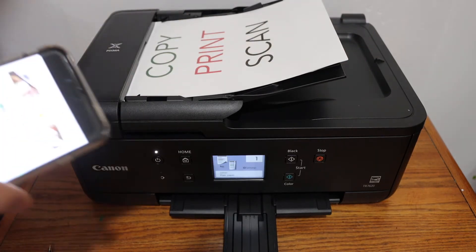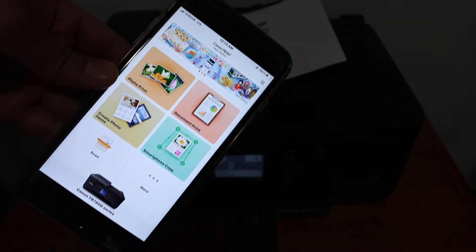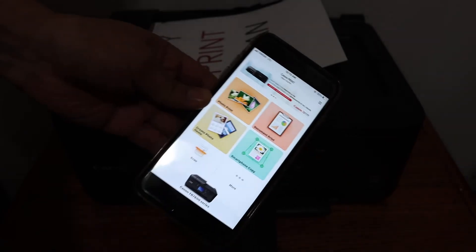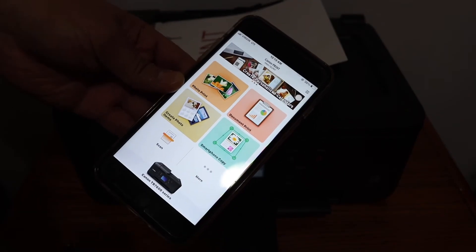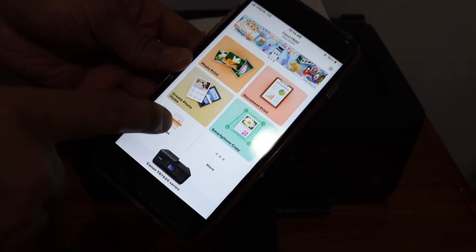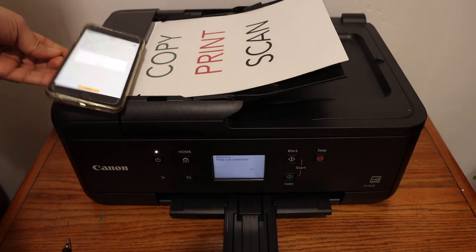Make sure your printer is connected to a device — for example, it is connected with the iPhone. You can connect via Wi-Fi or Wi-Fi Direct settings; for that, you can refer to my other videos. Now click on the Scan icon button and click on Scan — it will send a command to the printer.